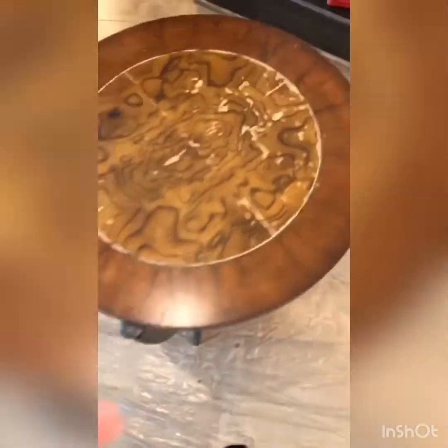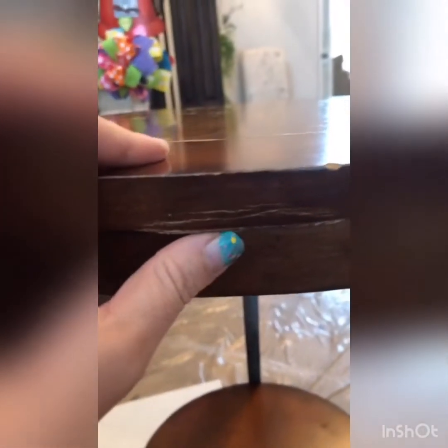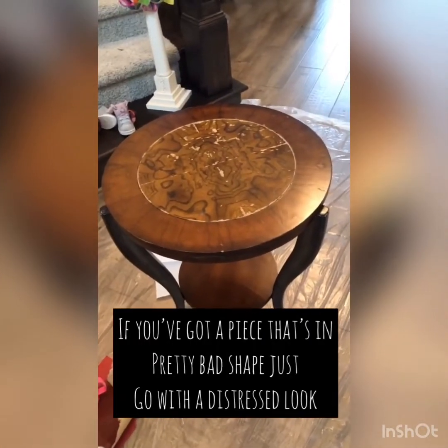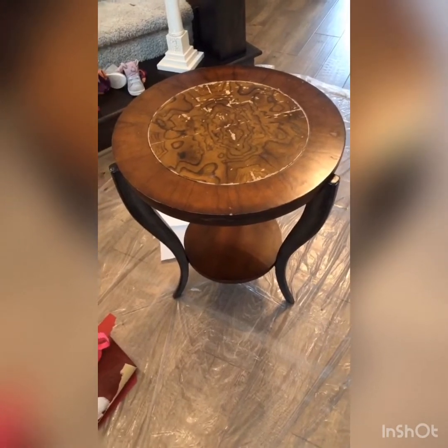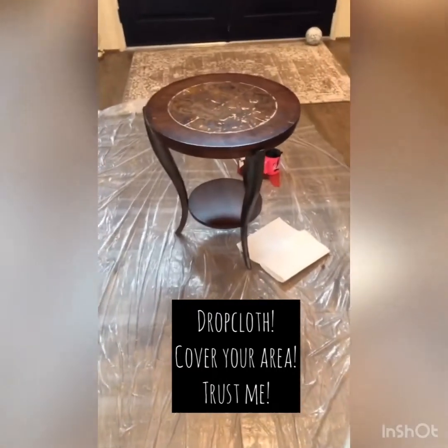So this is the piece — as you can see it's pretty dinged up, it's got a lot of little things in it, and there are even some parts that are kind of coming apart. So what that tells me is that it would either need to be sanded down a lot, or you can just do a distressed piece, which is what I almost always go with because it's just easier. So that's what I'm gonna do.